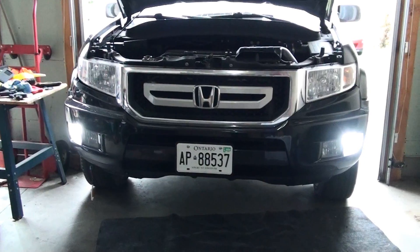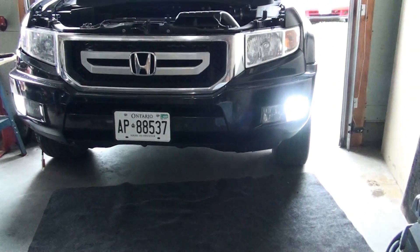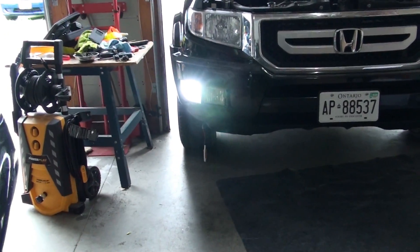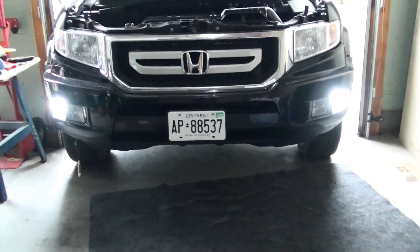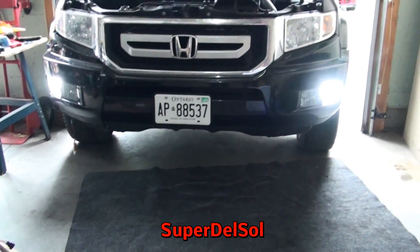I'm going to use some self-tapping screws and screw it right there. Here's the end result — as you guys can see, I have really bright LED daytime running lights. The bumper is just hanging there for now, obviously. And there it is — the resistor in place, and that's the final product. That's how you get those LED daytime runners installed.